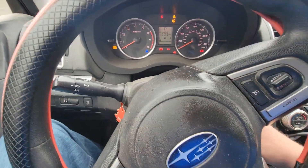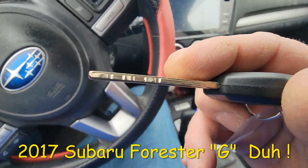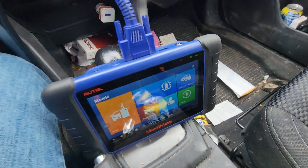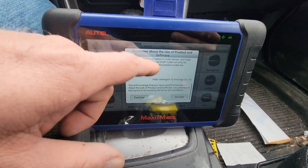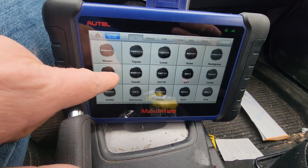I am in a 2014 Subaru, just made the key for this. You can see our security light right there. We do this with the IM508 — she was an immobilizer — to accept Subaru.